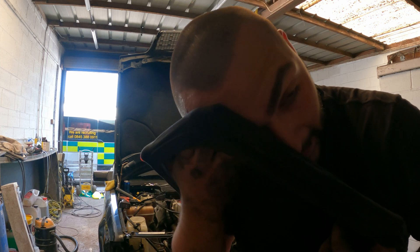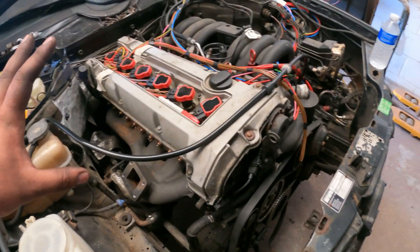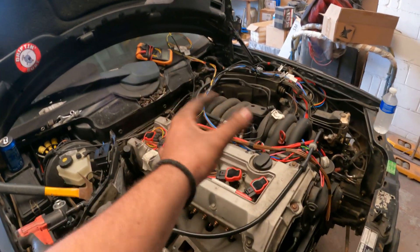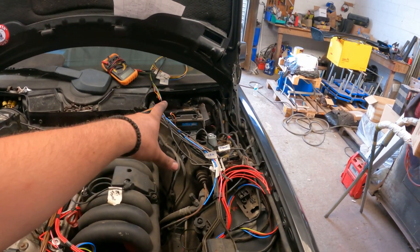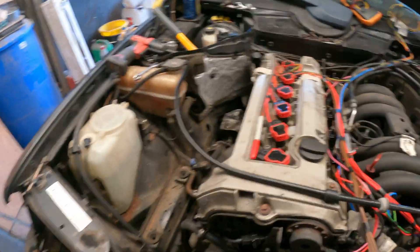No way — how can I be sweating? It's only 40 degrees! Everything is installed now. We still need the turbo downpipe, and I'll need to put the ground strap, power strap, injectors, TPS, and both ECU plugs in, and then we can fire it up.